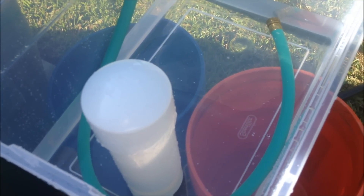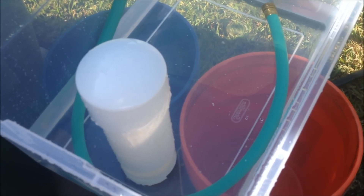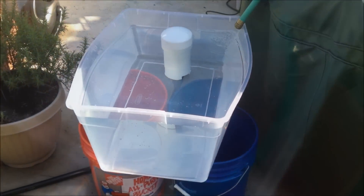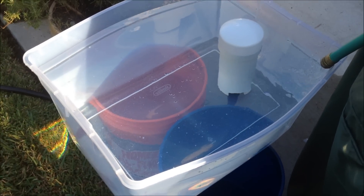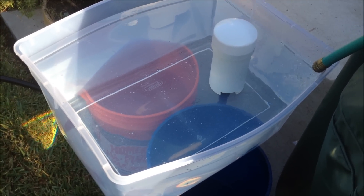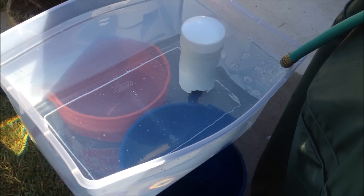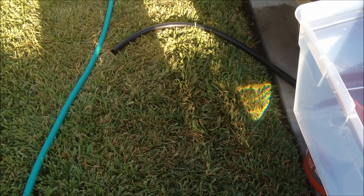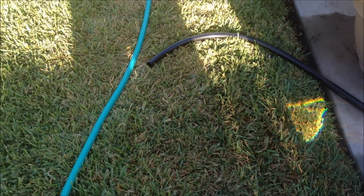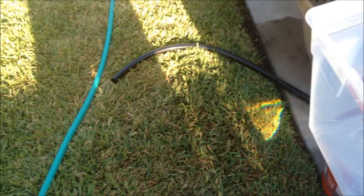I'll turn this back on when it actually starts siphoning, assuming that it does. I tried to record this earlier and my phone ran out of memory so I had to dump some stuff. Anyway, I ran this thing through once with this new hose. I had done it once earlier with a half-inch hose and the siphon didn't seem to want to get going.